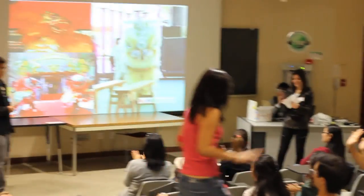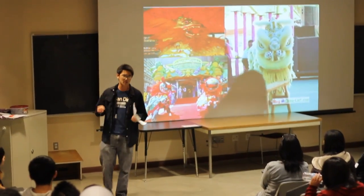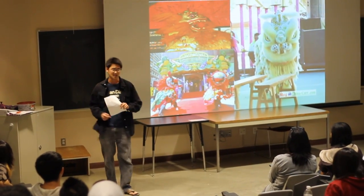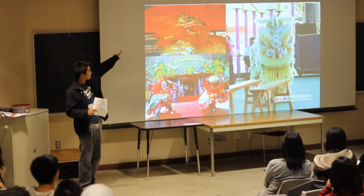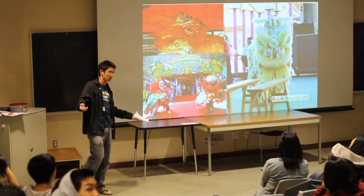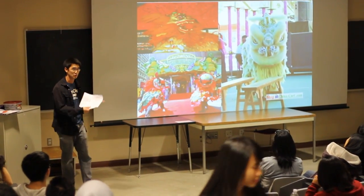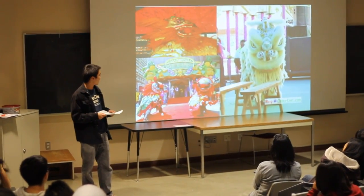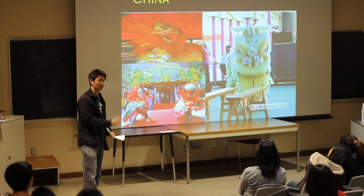When it comes to lion dancing, there are three different types: Northern, Southern, and Taiwanese. As you can see in the upper left corner, it's all lion dances for imperial performances. It's known for its vibrant colors — red, orange, yellow — that is always a common theme. They always involve great martial arts elements like the ones we've described.